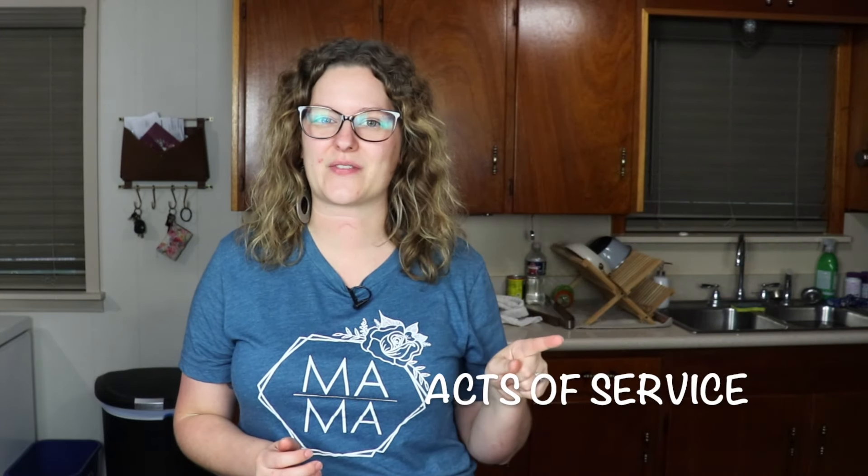My love languages are saving money, food, and acts of service. But saving money and date night sometimes means that you have to stay at home. For me personally, I love a home-cooked meal rather than going out to eat. So in today's video, I have three budget-friendly keto recipes that go from easy to extra.